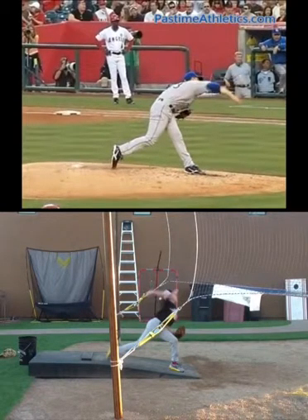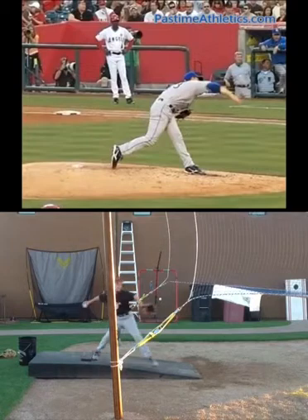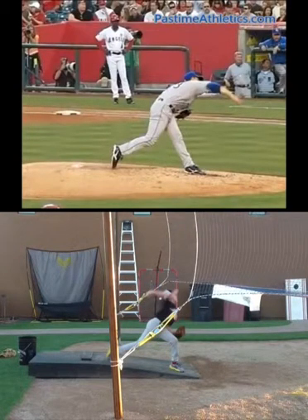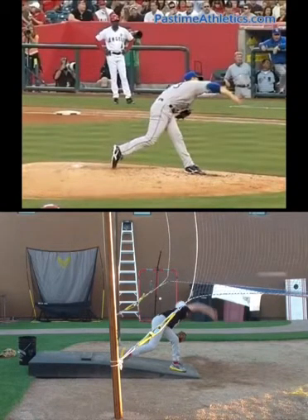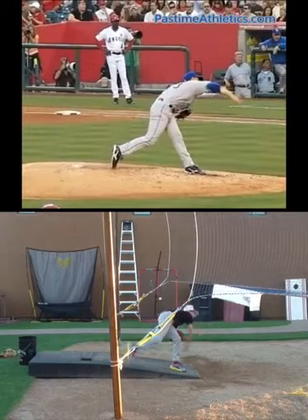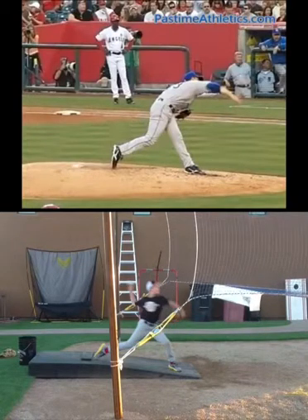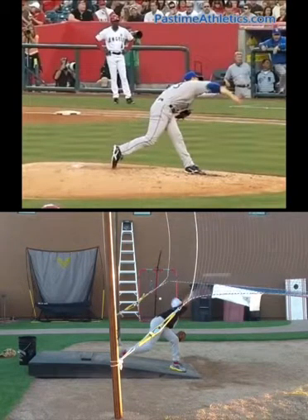Notice Zach's front leg straightens up as he throws — what Brent Porcier with Top Velocity calls the 2X, or double extension — that front knee and front hip really bracing up. I think that will be taken care of when we straighten up your front foot. Small adjustment but it can make a big difference.